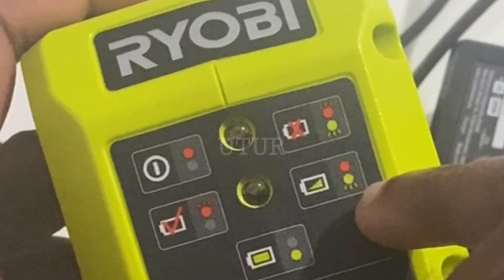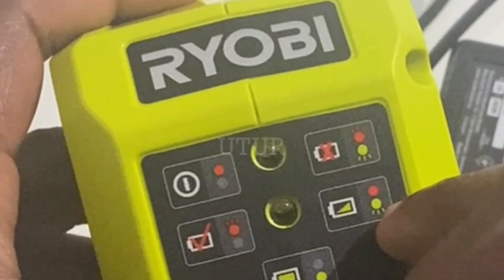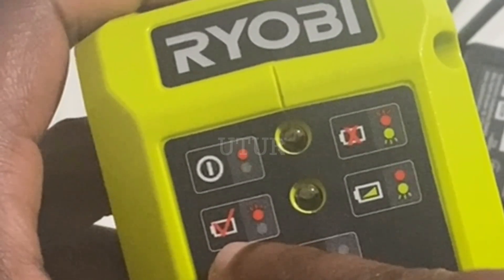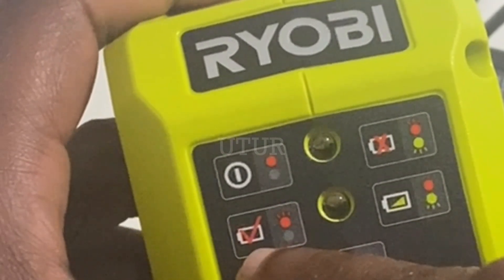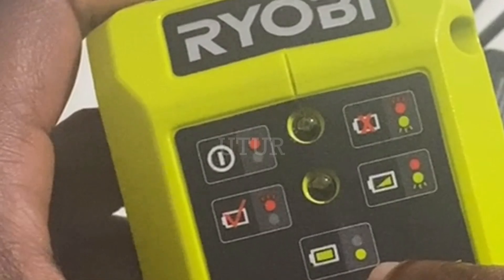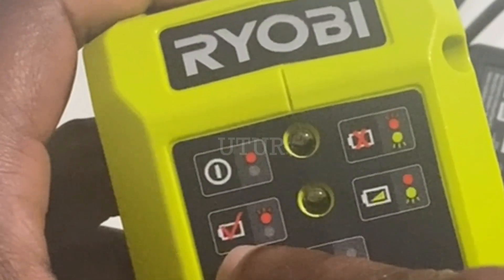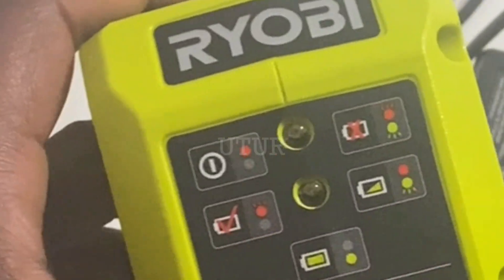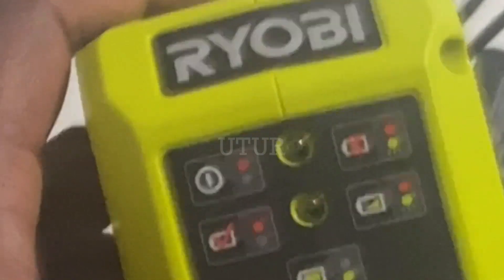When you connect your charger it should illuminate solid red, then when you insert your battery it should follow with a flashing green light. If instead it flashes only red, it could mean your battery is too hot or too cold, but doesn't necessarily mean the battery is faulty. When the battery warms up or cools down, the flashing red LED becomes solid red and then follows with a flashing green LED. When fully charged, the solid red disappears and the flashing green becomes solid green.